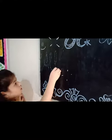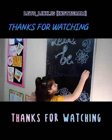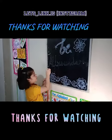Friends, let's be all-rounders — follow me on Instagram.